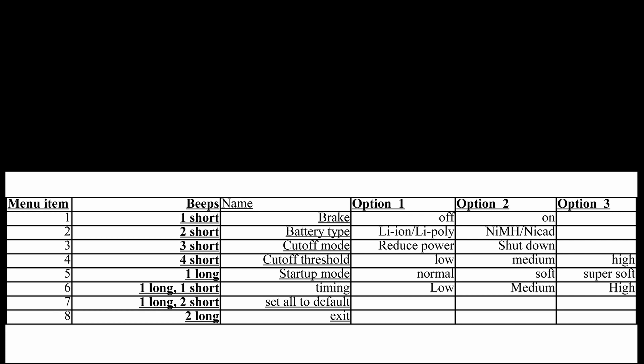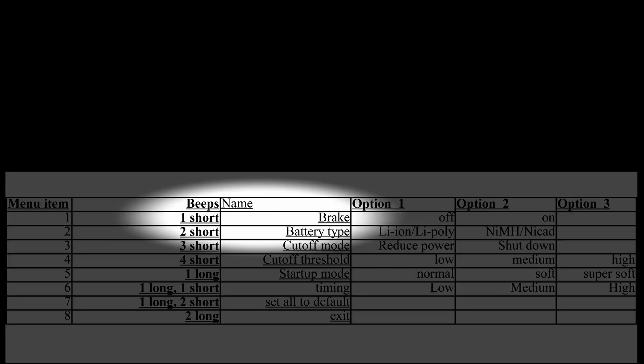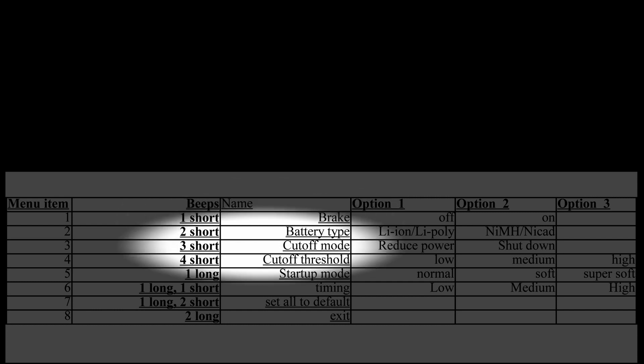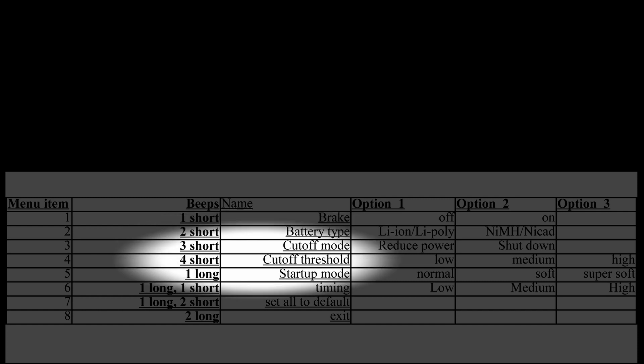The second column on the cheat sheet is the beeps. The first four beeps are as you would expect, with one short beep indicating the brake, two short beeps indicating the battery type, three short beeps indicating the cutoff mode, and four short beeps indicating the cutoff threshold.